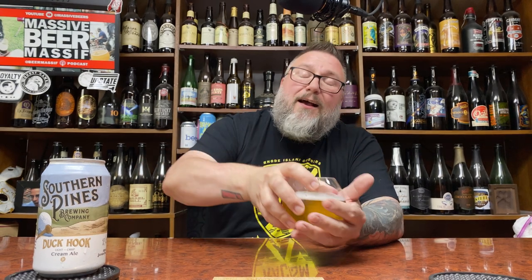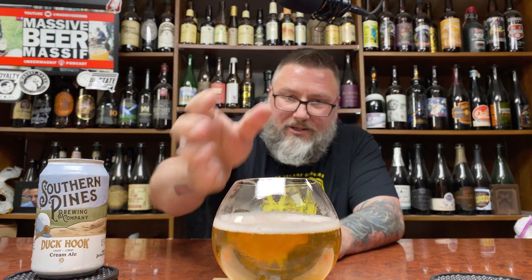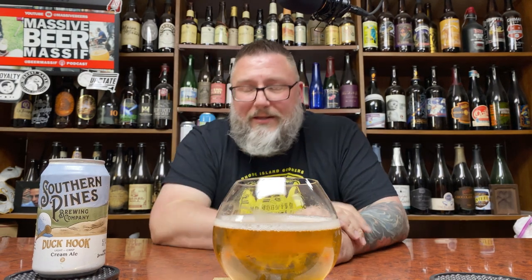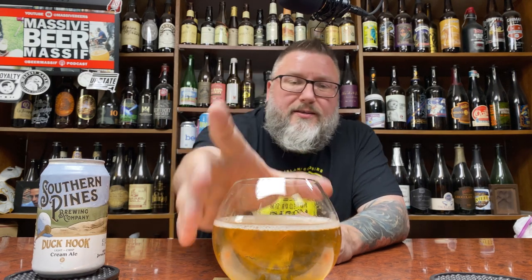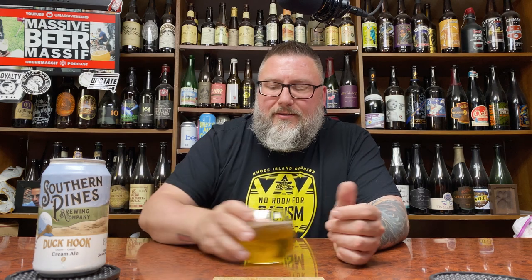What does that look like? Ladies and gentlemen, that looks like a cream ale. Rich clear color, soft carbonation — it looks like your classic kind of Kölsch-Pilsner kind of thing going on. There's this almost extra bit of cleanliness to it, a little bit of sweet magnifying-glass kind of clearness to it.